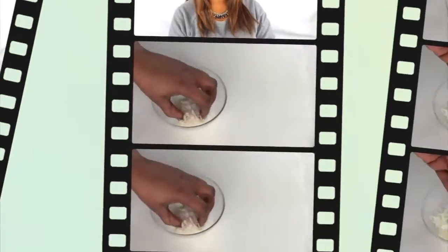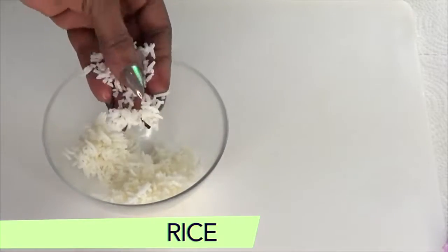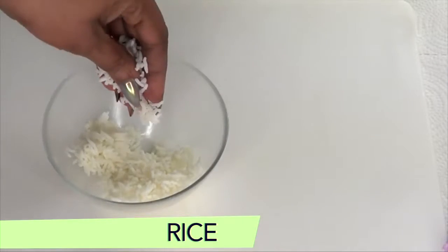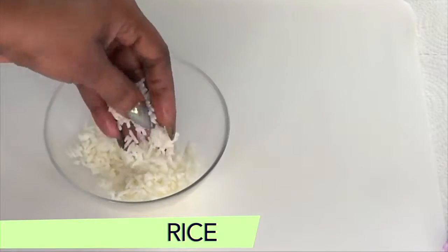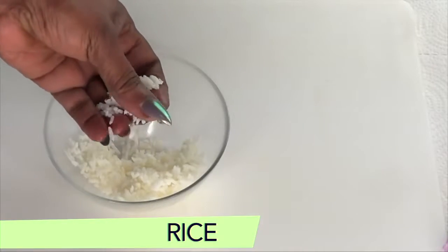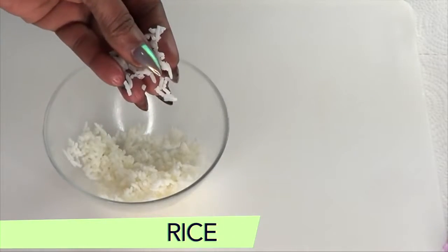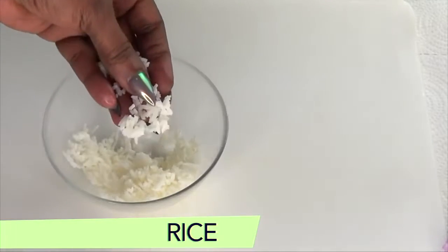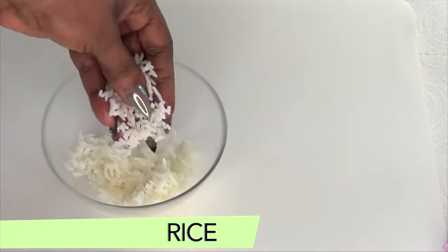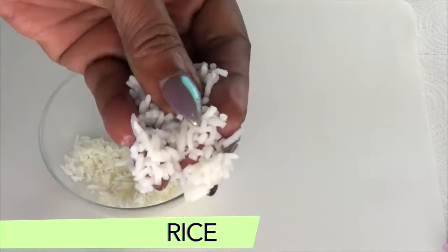Our first ingredient is rice — this is cooked white rice. Take a look at this up close. If you have brown rice, it is just as good. Rice contains vitamin E which helps to alleviate inflammation and slow down the appearance of wrinkles under the eyes. Rice also helps to reduce dark circles and puffiness around the eyes by improving circulation in the blood vessels and delicate tissues around the eyes.